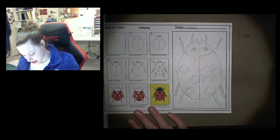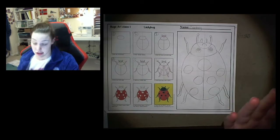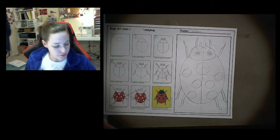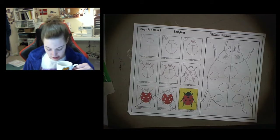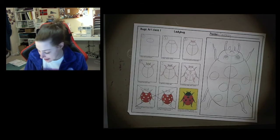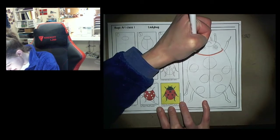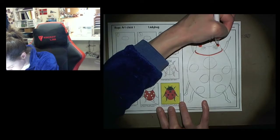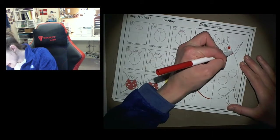Step number six is the finishing touches. Steps seven and eight are about painting — skip those if you're using markers. I'm going to start coloring with red. The body goes red, but not the head. I am going to add red cheeks to the ladybug's head because I think that'll look really cute. Remember: always outline first with your markers before filling in.